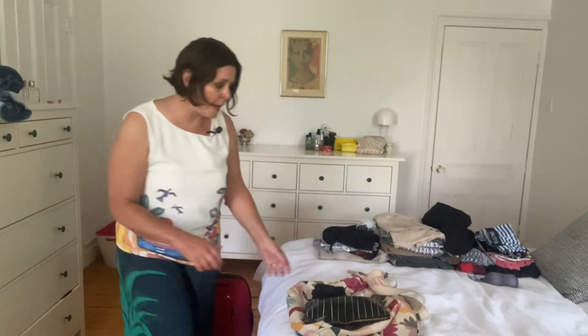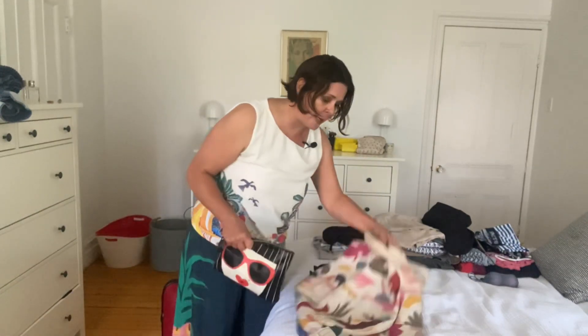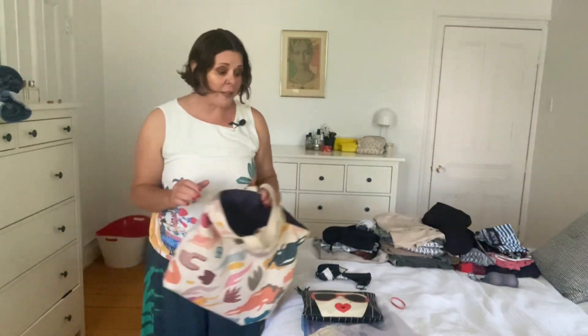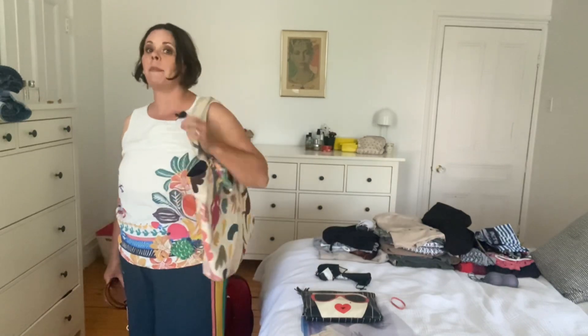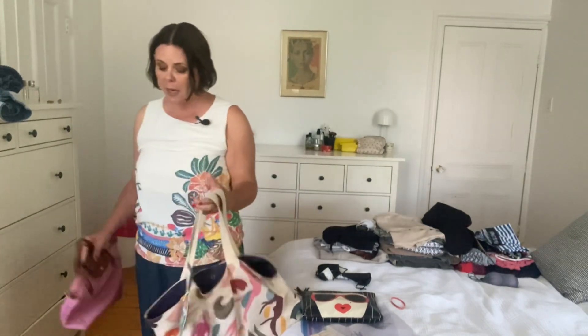I've still got my travel outfit to put on and I need to pack my tote bag with some makeup, my iPad, and all that kind of stuff, and then I am ready to go. I'll definitely be using this big bag while I'm there, but I'm also taking a little bag so that if we go out for dinner I'm not carrying such a large bag — it can look a little dressier.